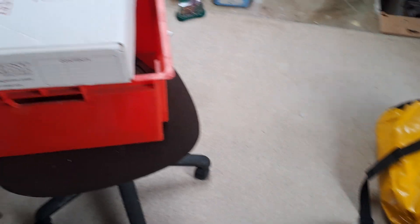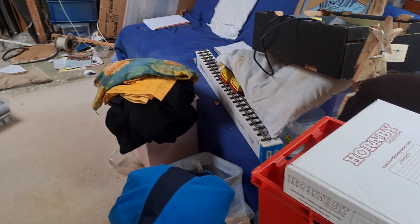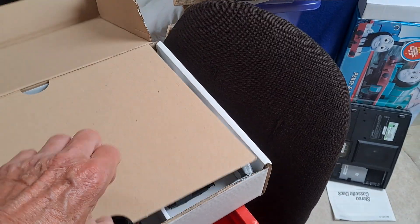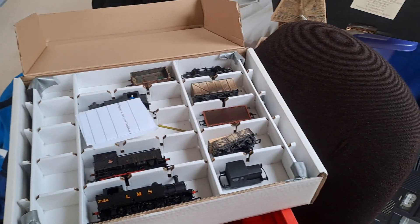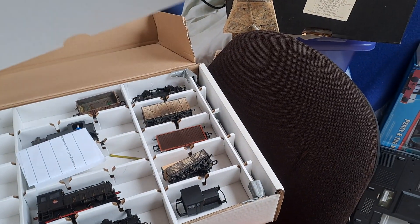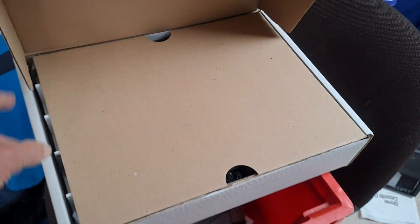Anyway, let's have a swing round and have a look in here, because this is stock that I think I've put aside to run on these layouts at some point. I've got so much stock to sort out.